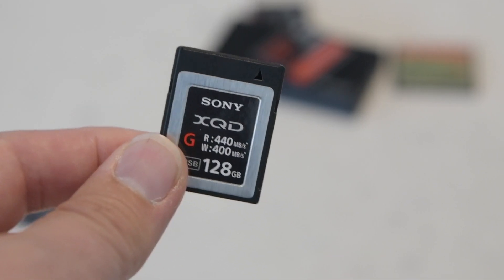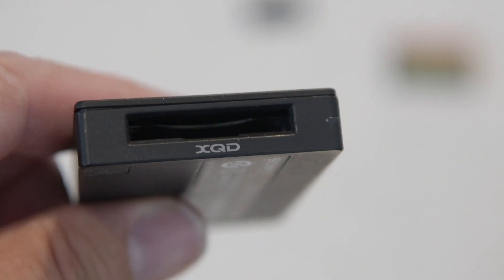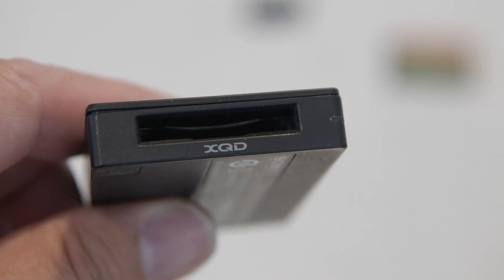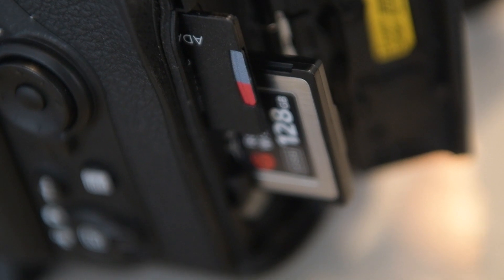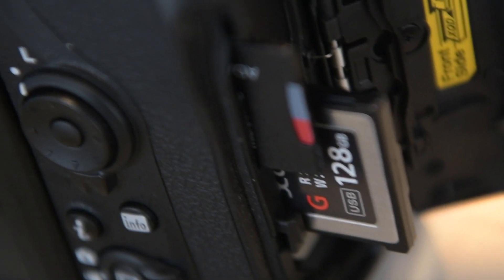My recommendation is: only get XQD if you really need to shoot high-speed all the time — like a sports photographer needing long bursts — because even SD cards can handle bursts of 10, 15, or 20 frames fine. Unless you need lots of long high-speed bursts or you need redundancy, I see no point in getting XQD at the moment. I do think as more people adopt it, prices will come down.